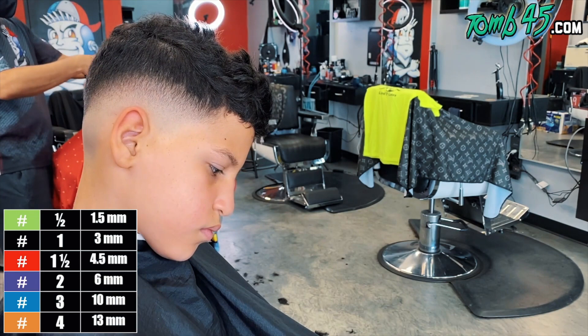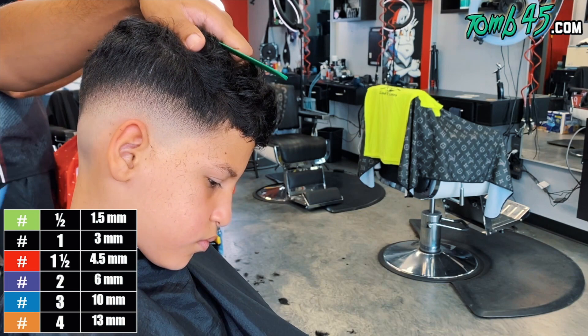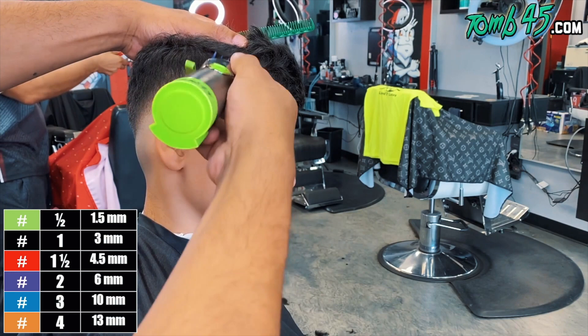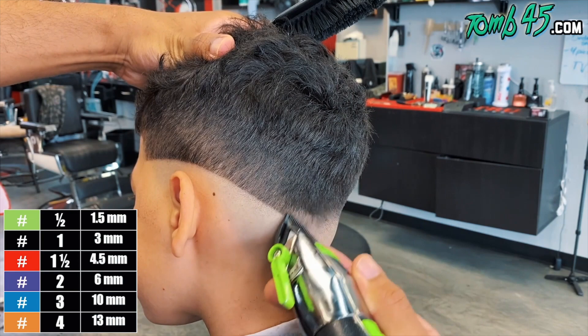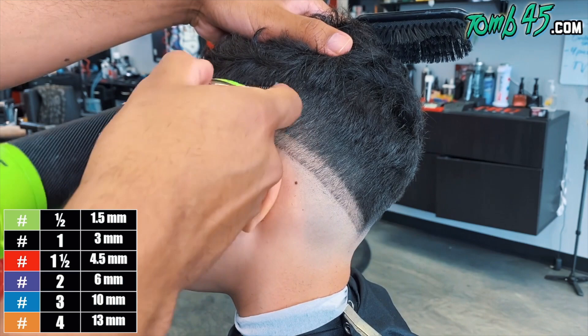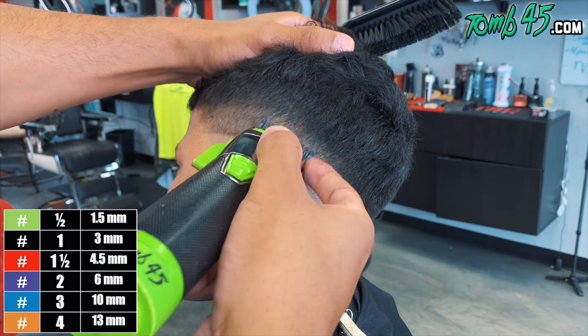We blended to that one and a half guard. And now remember I told you guys we would grab that number three and number two after we've gone through our process. So our fade process is done. I'm going to grab my number three, then my number two and start blending that area. Once that's done, we'll go on to the next side. We're going to use the same sections — blade open and then one open — except we're going to blend each section from top to bottom, where on the other side we blended from bottom to top.